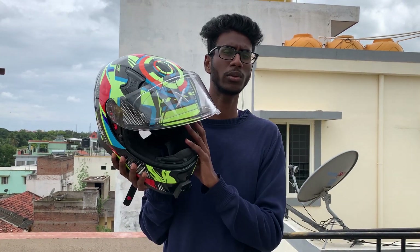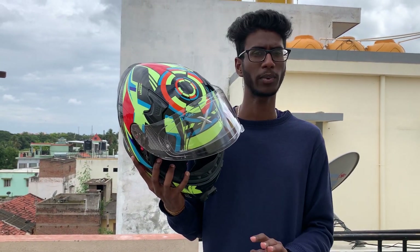This visor is in the 1300–1500 rupee range on its own, which is not a huge price. The full helmet is priced around 4000–5000 rupees.